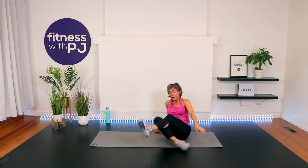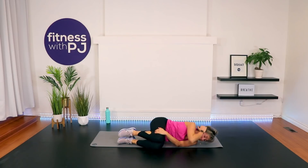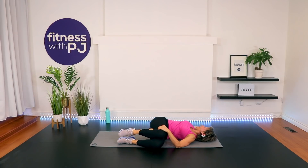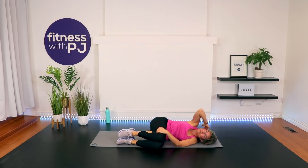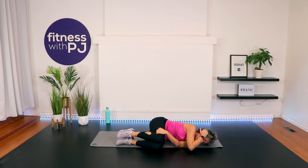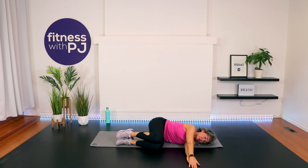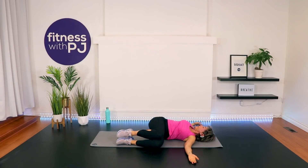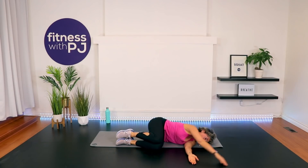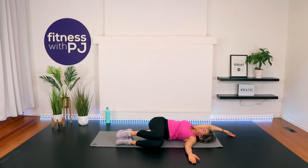Beautiful. Let's do the other side. Be aware — one side could be tighter than the other, so give your body a little respect here. Anchor those knees for me, elbow in front. Rotate, try to get the back of the shoulder and the upper arm to hit the ground. We have four here. Now bring the hands together, slide that top hand forward and circle it around. Try to keep that arm on the ground. Two more, last one.